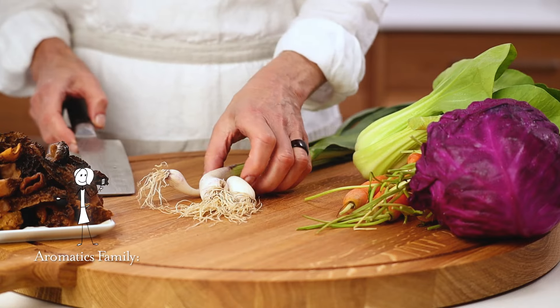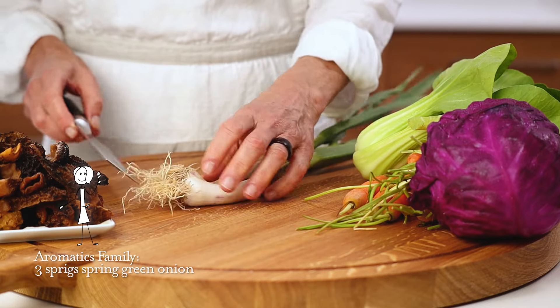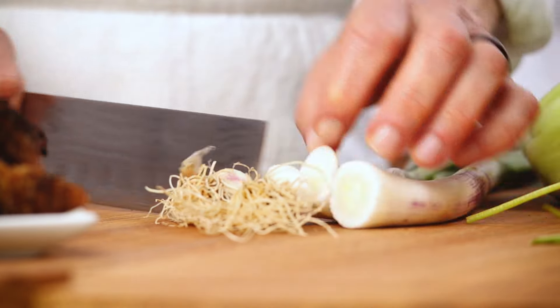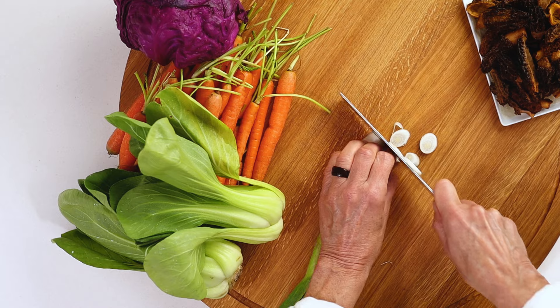Next, we slice our spring onions, full of vitamin K, which can help keep your bones strong. Remember to lift at the wrist, down and forward.